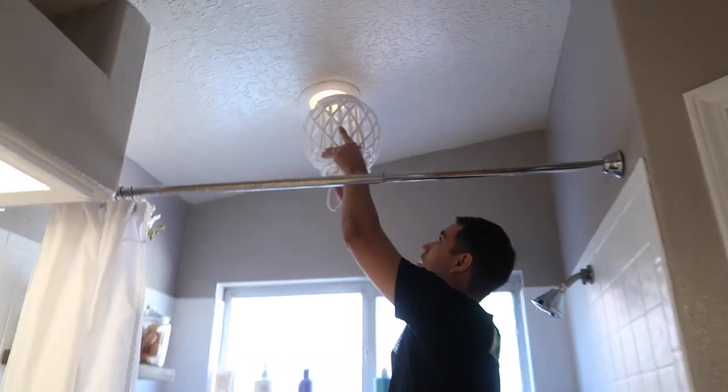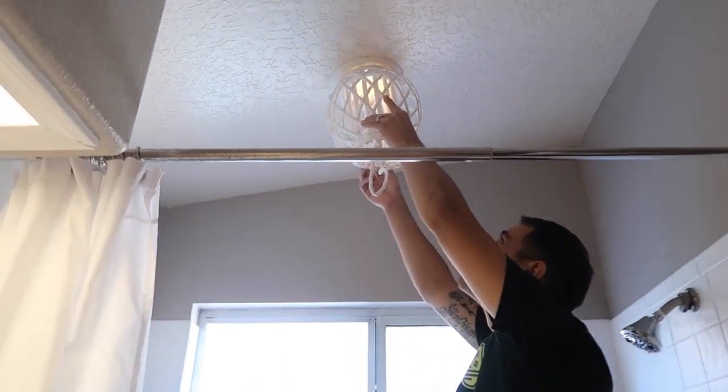Alright guys, we are working on the light fixture — which is really just a candle holder.